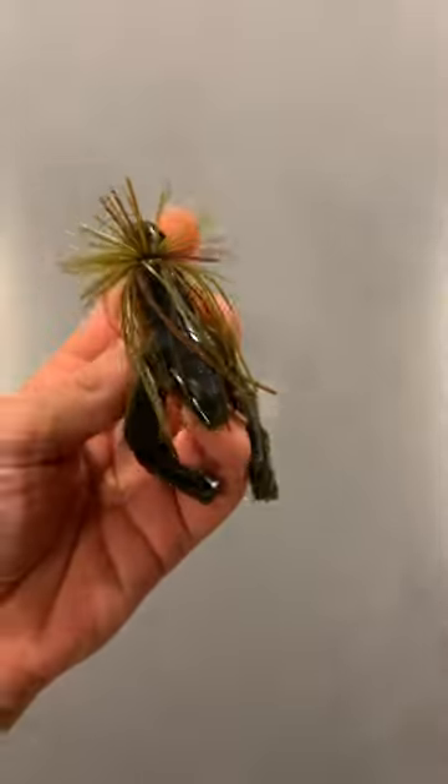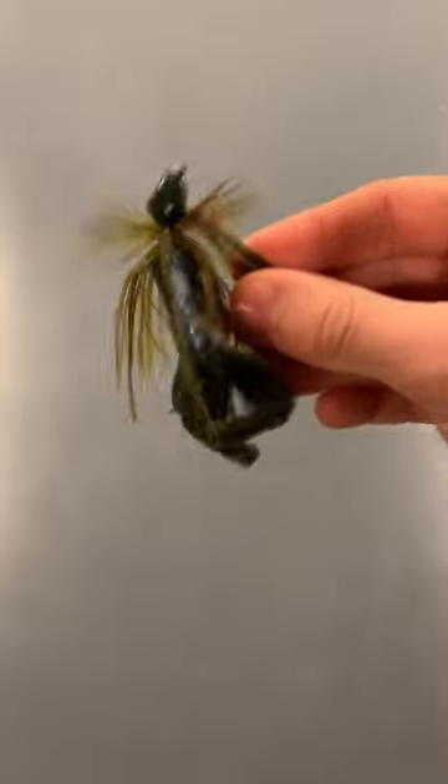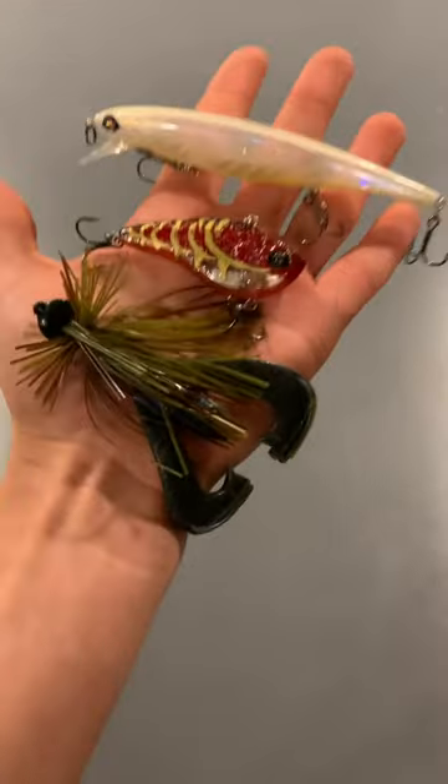Bait number three is going to be a small finesse jig with a craw trailer just like this one. This bait imitates a crawfish or baitfish on the bottom, so I like to drag it along rock piles and drop offs in order to get some big winter bass. I hope you enjoyed — be sure to subscribe!